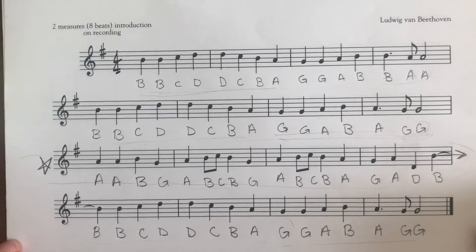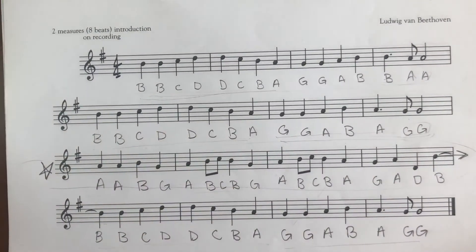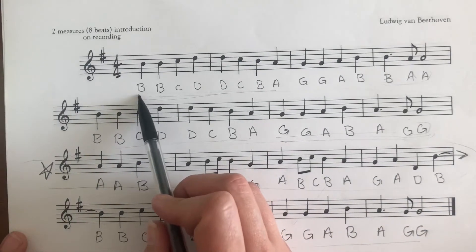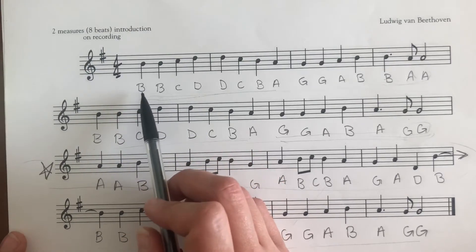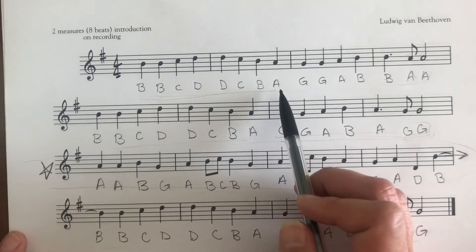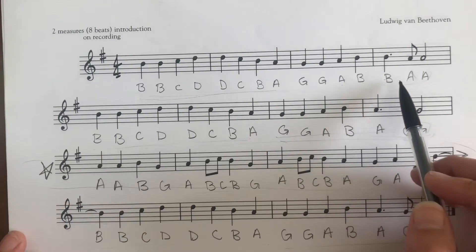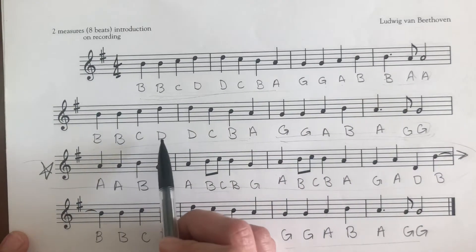We're going to sing this song on the letter names once through before we start getting out a recorder. B sounds like this — it goes kind of high. On the count of four: one, two, three, four. B, B, C, D, D, C, B, A, G, G, A, B, B, A.